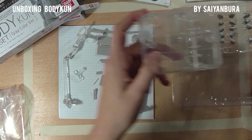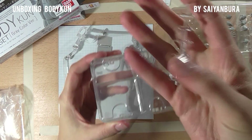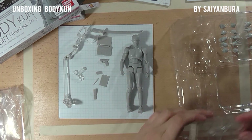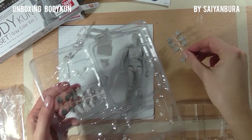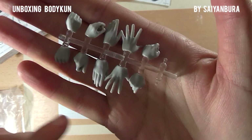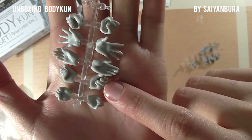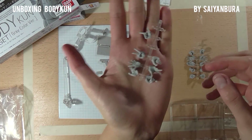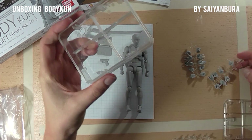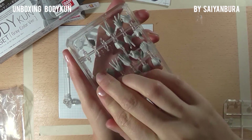Then here we have this box which you can use to keep your accessories safe — a little accessory holder with a plastic lid. And as you can see, here we have the hands. There's a whole bunch of them — left and right hands in different types. As you can see in the accessory box, you can put everything in here and have room to store your accessories and keep them safe.